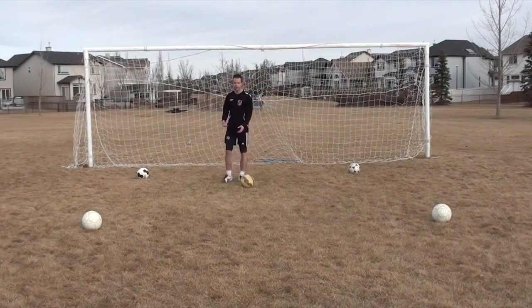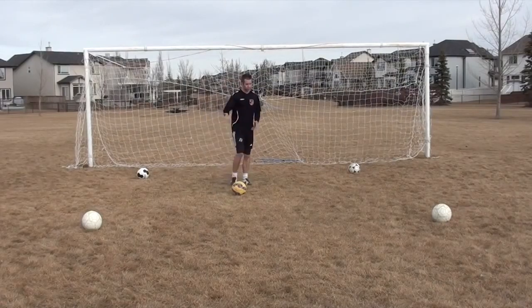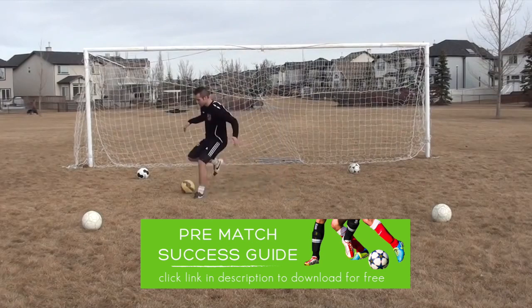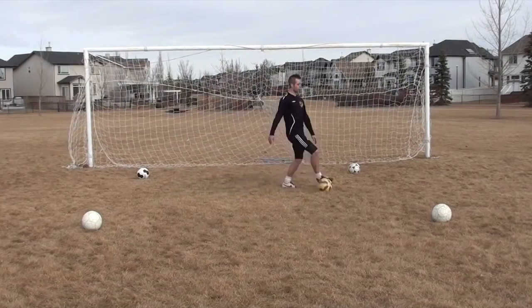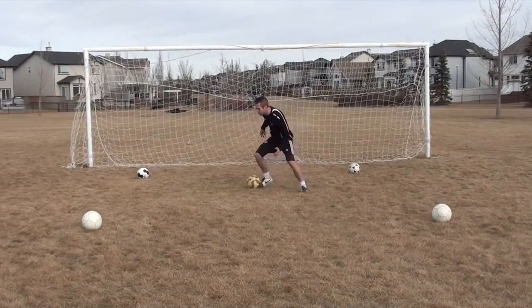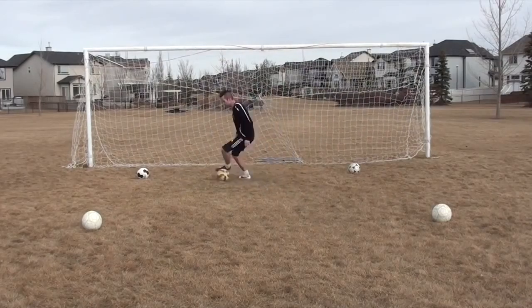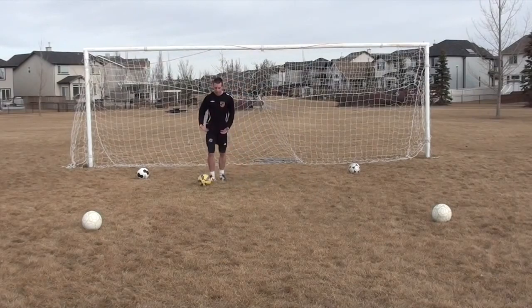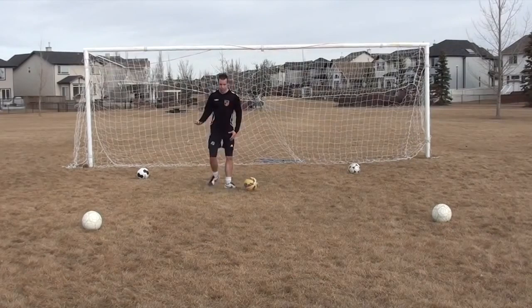The next thing to think about is dribbling with your body. If you want to be a good dribbler and change direction effectively, you need to play lower to the ground. Don't dribble upright like a tall tree — get low, and you can change direction much quicker. Getting lower to the ground helps you change direction with more efficiency.